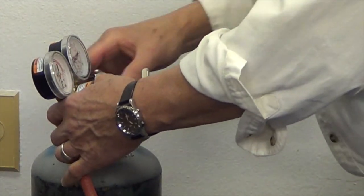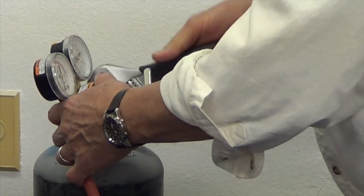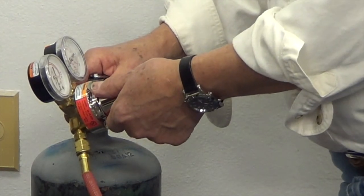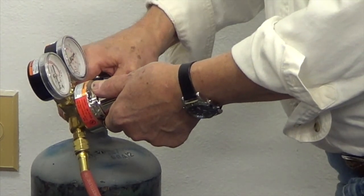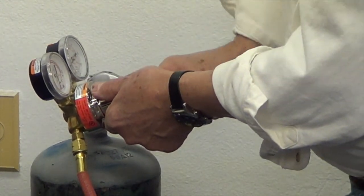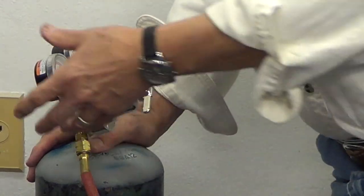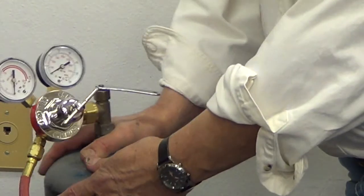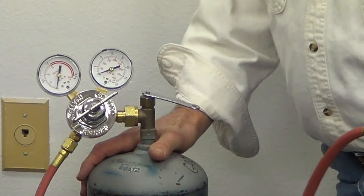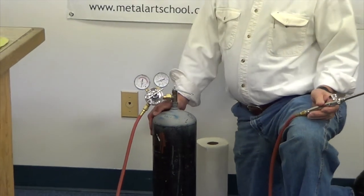If by chance when you're putting this together, especially at the hand-tight stage, you think the nut is tight but the regulator is still moving — it's loose, it's not tight. You will need to tighten it down until it's not moving anymore. If you can't do that by hand, you certainly can do it with the wrench. Tighten it however you have to until it's nice and secure. So now we have our regulator assembled on our tank and the handle is on the hose.